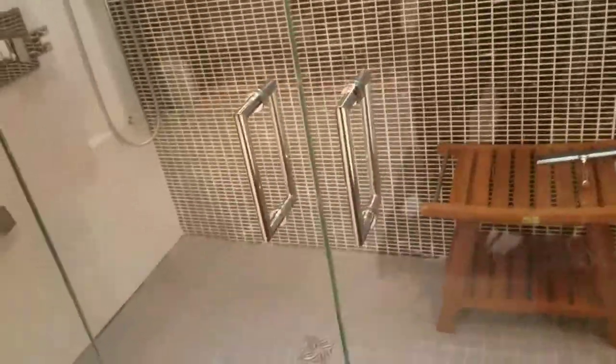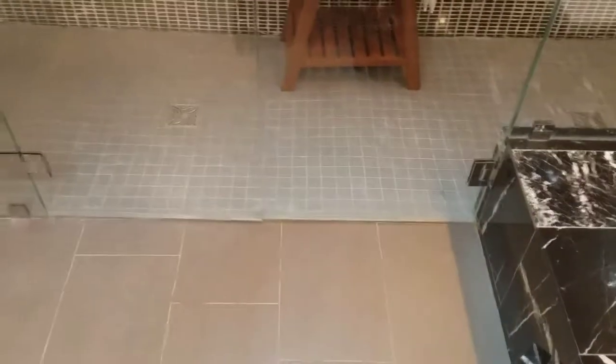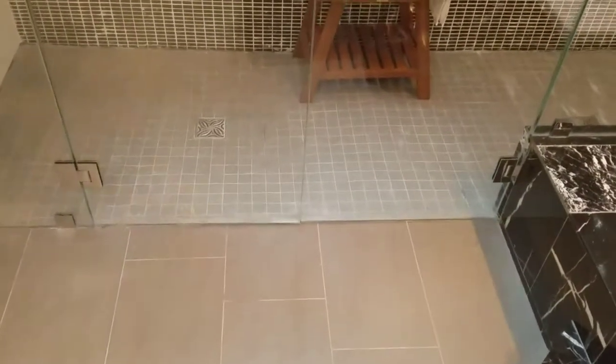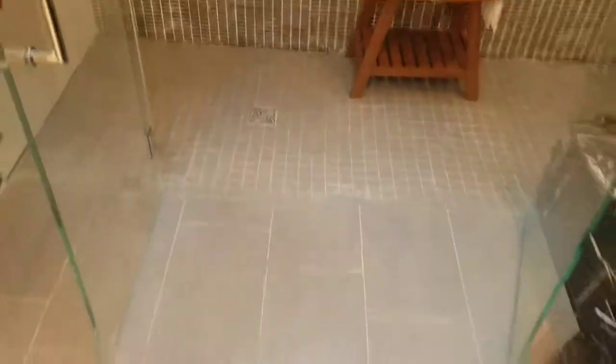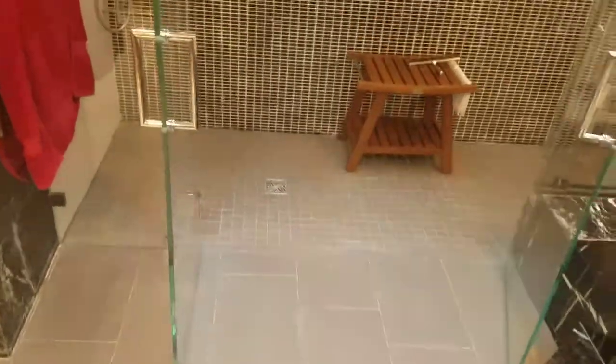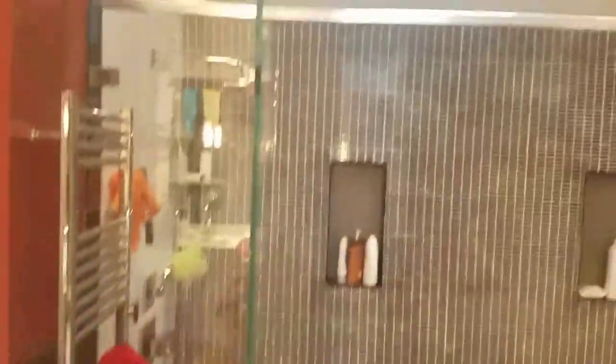Everything is in polished chrome. We use the double door design in the center and we get full access to this shower — nice open space. It's a curb-less enclosure, so there is no saddle, so this guy is pretty much right on the floor. And as you see, it leaves a nice open feel to enter and exit.